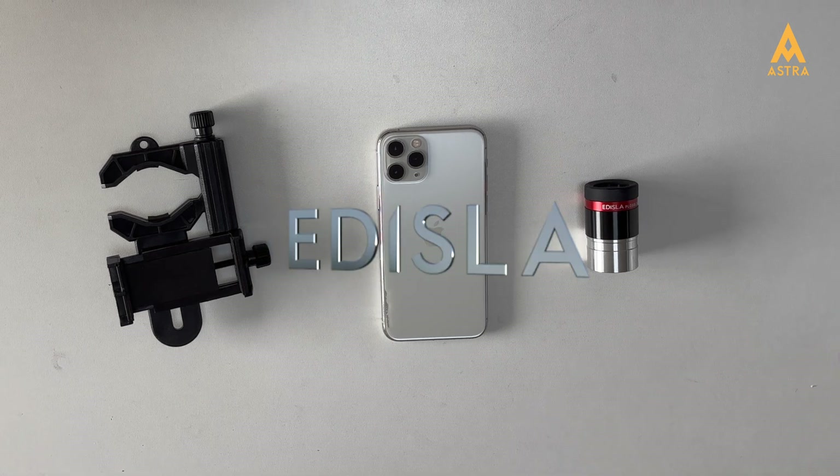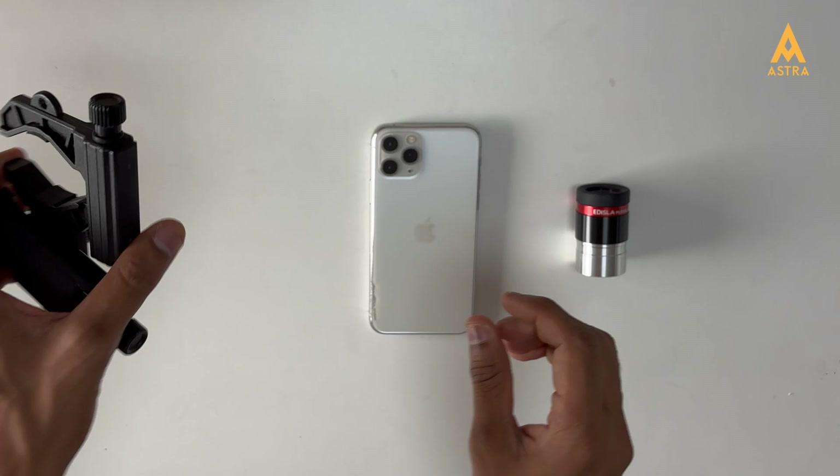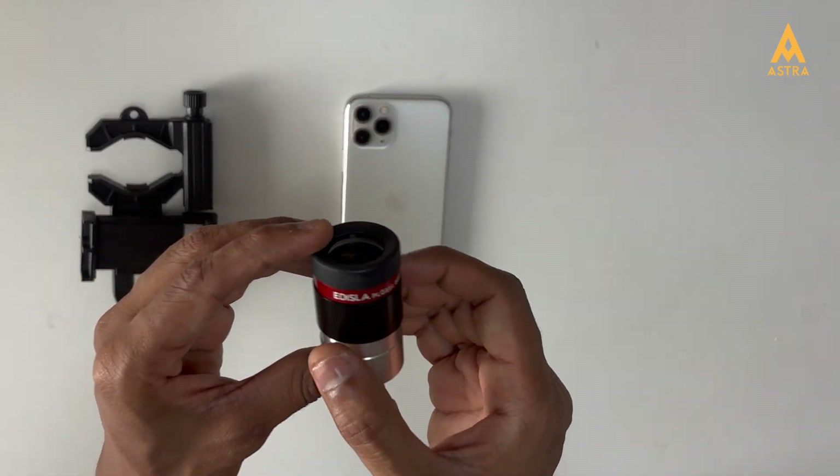Welcome to Adizla. Let's seamlessly connect your mobile device to the Astra telescope. For this, you'll need a mobile adapter, your phone — ideally without a case for a perfect fit — and the eyepiece designed for your telescope.